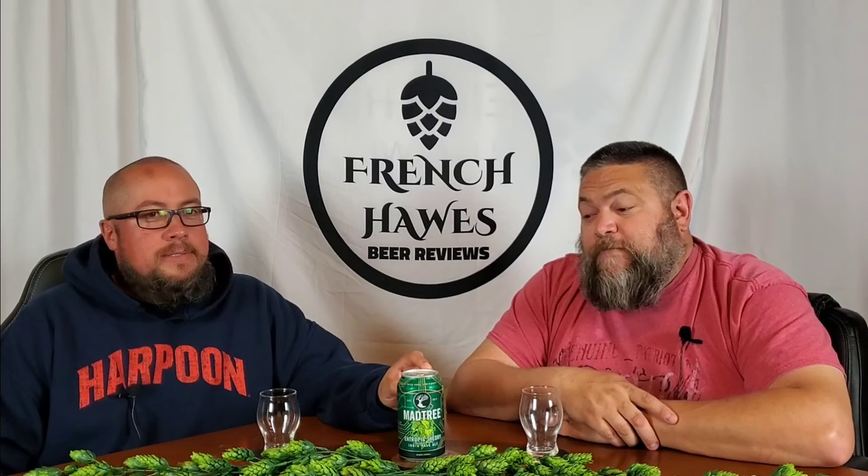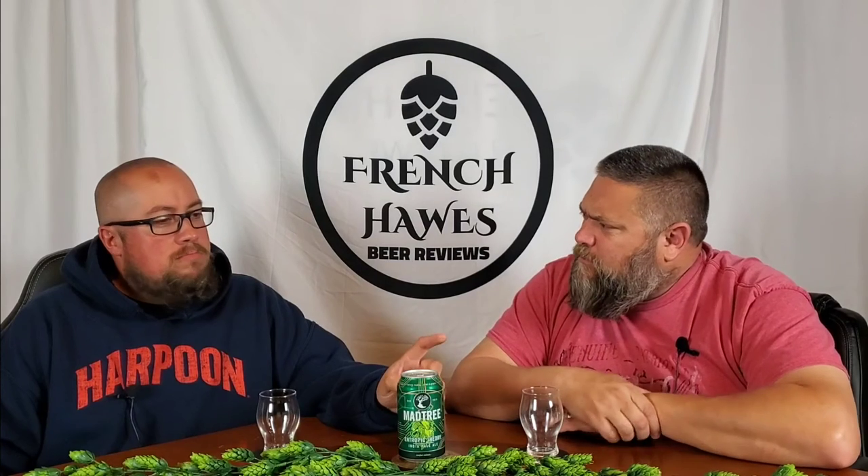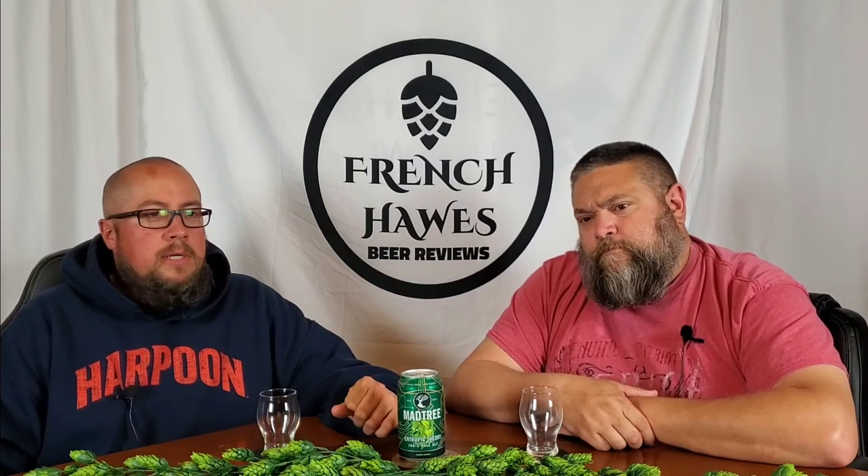Tonight we got a short beer — vertically challenged. It's from Mad Tree Brewing Company out of Cincinnati, Ohio. They were founded in 2013, two years after Treehouse. The symbol looks similar.